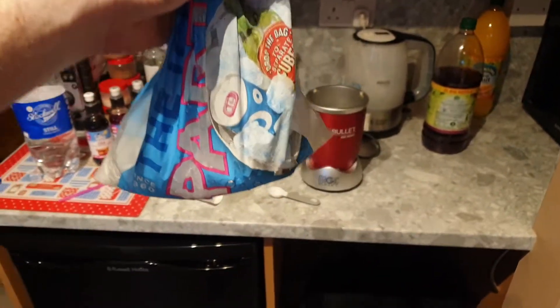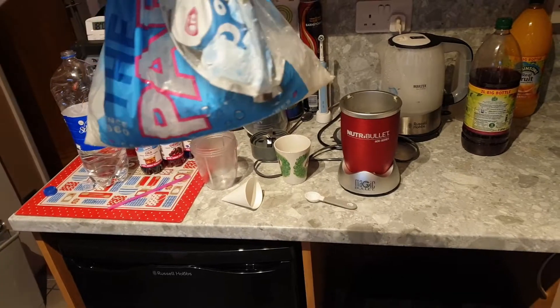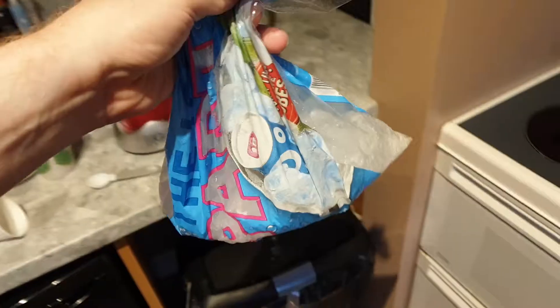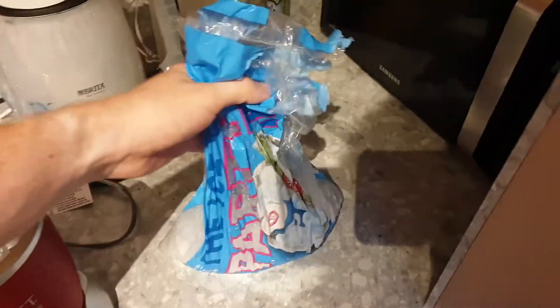So we get our ice. I'm really cheap, so this is the cheapest ice cubes I could buy. The ice cubes are always stuck together, so this is what you do — you just do this. The bag will do a little spin; that's perfectly normal.